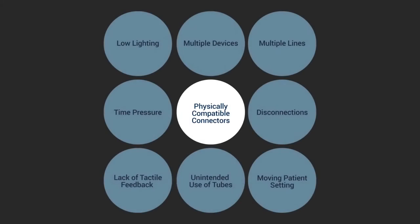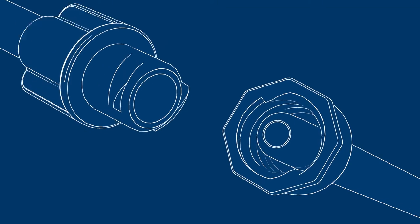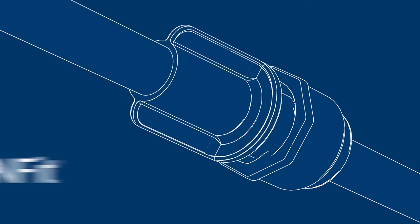We will introduce you to specific ways to prepare and give medications using the NFIT system. This procedure will apply to all patients of all ages and all care settings. For the past several years, a worldwide safety effort has been underway to prevent patients from accidentally receiving a medication, fluid, or gas the wrong way. The series of standards deals with all sorts of connector issues, but the focus of this video is on new enteral connectors, commonly known as NFIT.